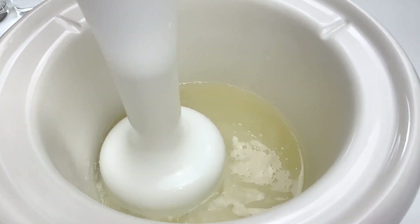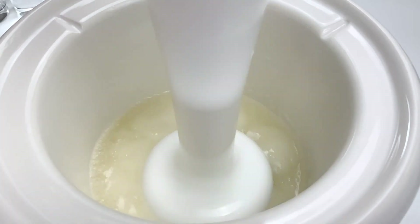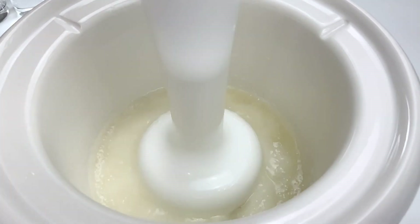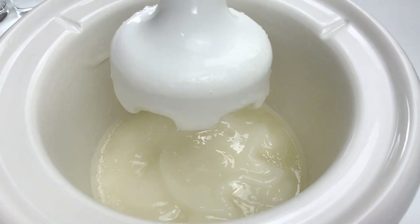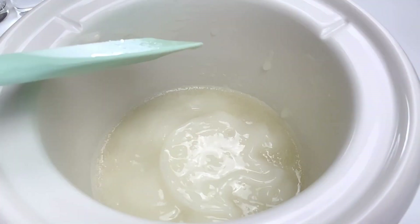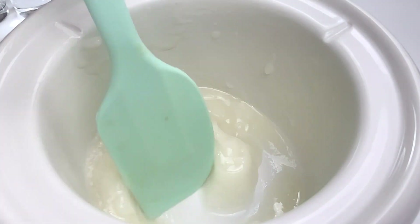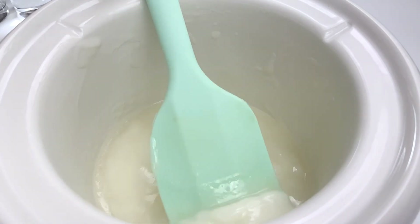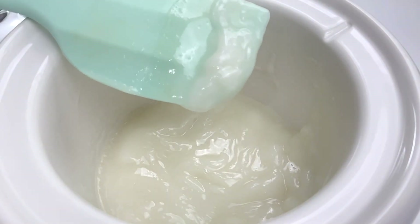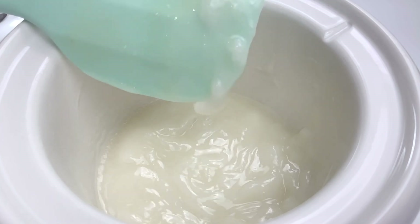As you can see, I've already added 50% sodium hydroxide into the coconut oil. I stirred it for a while to emulsify, and then I used a stick blender until trace. I set the crockpot at a high setting, but you have to make sure that you keep the temperature below 65 degrees Celsius.